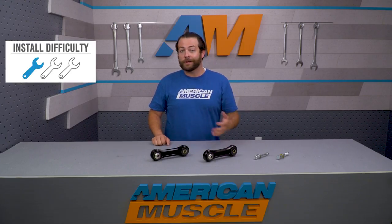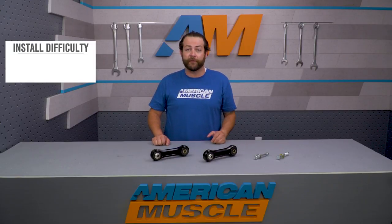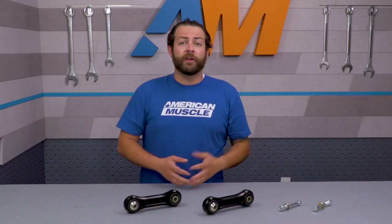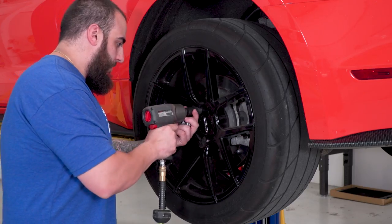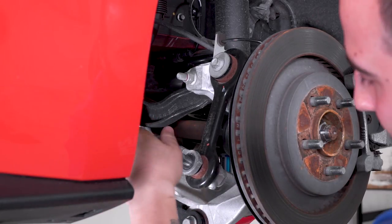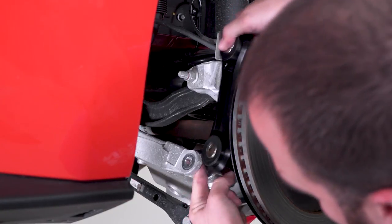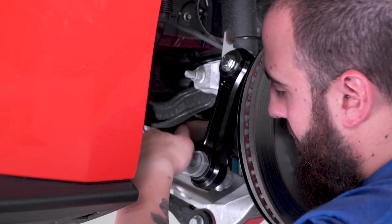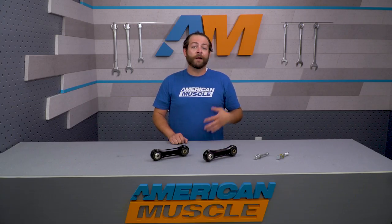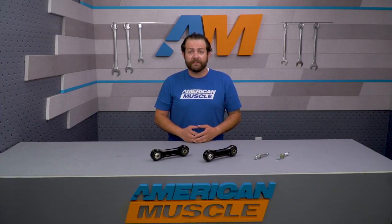Switching gears to the install — you're not looking at anything crazy here. This calls for a one out of three wrenches on the difficulty meter, about a two-hour job only needing a jack and stands and a basic socket set. Get your rear end off the ground and get your stands in place underneath the cradle. Using an 18-millimeter wrench, remove the lower bolt on the vertical link, followed by the top bolt using a 15-millimeter wrench, then remove the link. Get your new BMR link in place using the factory bolt and the BMR-supplied upper bolt and washer, and use a 19-millimeter wrench to tighten the new bolt down. Torque the lower to about 129 foot-pounds and the upper to about 81. Repeat the process on the opposite side and you're good to go.